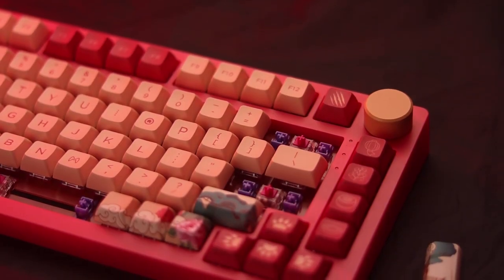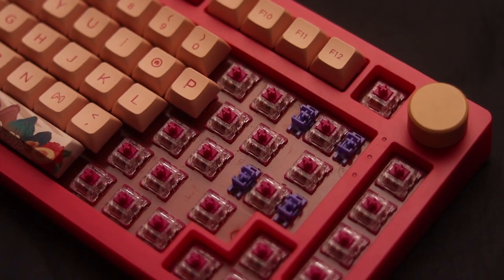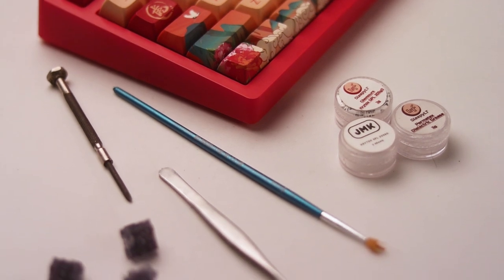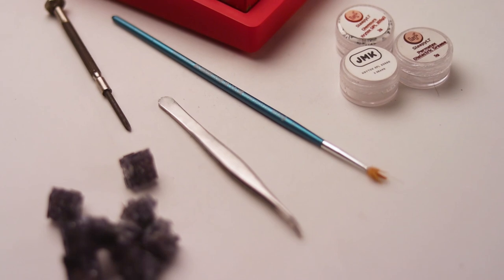Another great thing about this keyboard is that its stabilizers are pre-lubed out of the box, and as you heard from my previous video, there was no rattle or ticking of any kind on this board. Again, if you just want a good enough pre-built and you don't want to mod it further, I highly suggest this as one of your boards to consider.